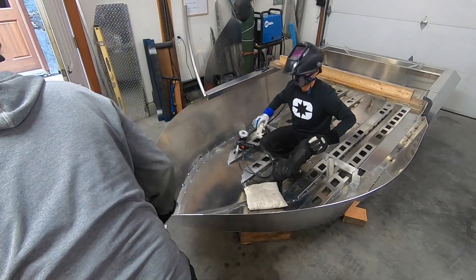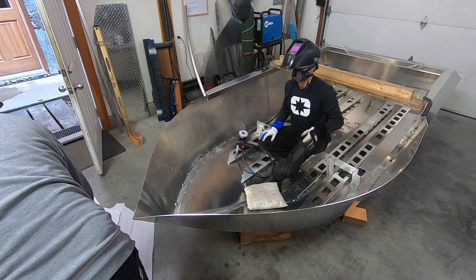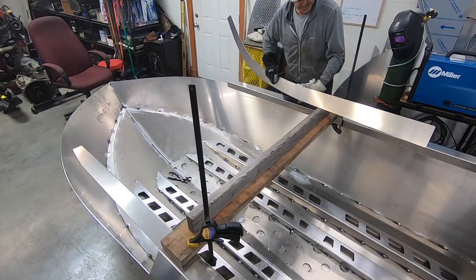That piece is not sitting there very nicely. Well, we gotta work it.